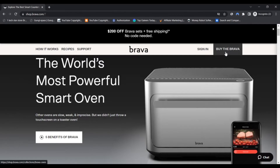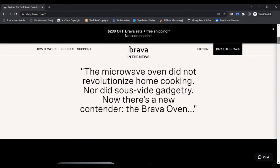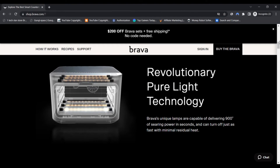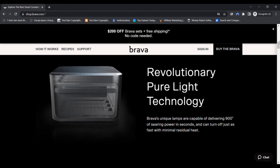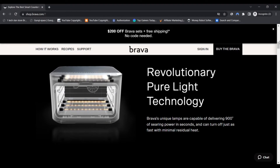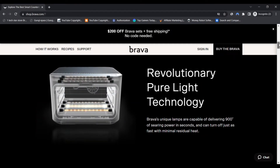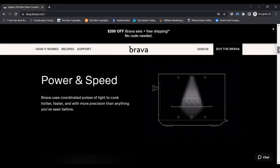Cooking with the Brava Oven. The Brava Oven cooks in 10 ways, including functions to bake, sear, air fry, dehydrate, and broil. It uses what they refer to as pure light cooking, which is a combination of visible and infrared light that can go from 0 to 500 degrees Fahrenheit in a fraction of a second. Unlike conventional ovens, even through the heat, Brava reaches super hot temperatures internally, while the exterior of the machine remains cool to the touch.